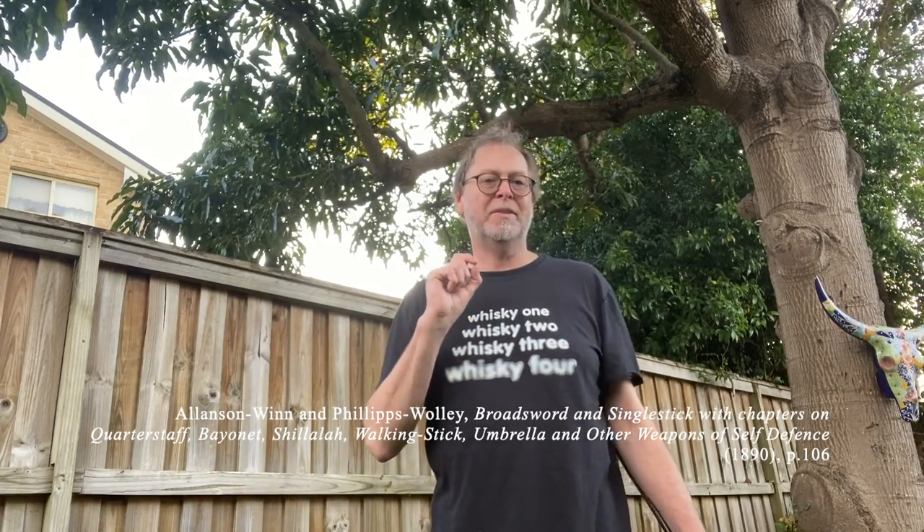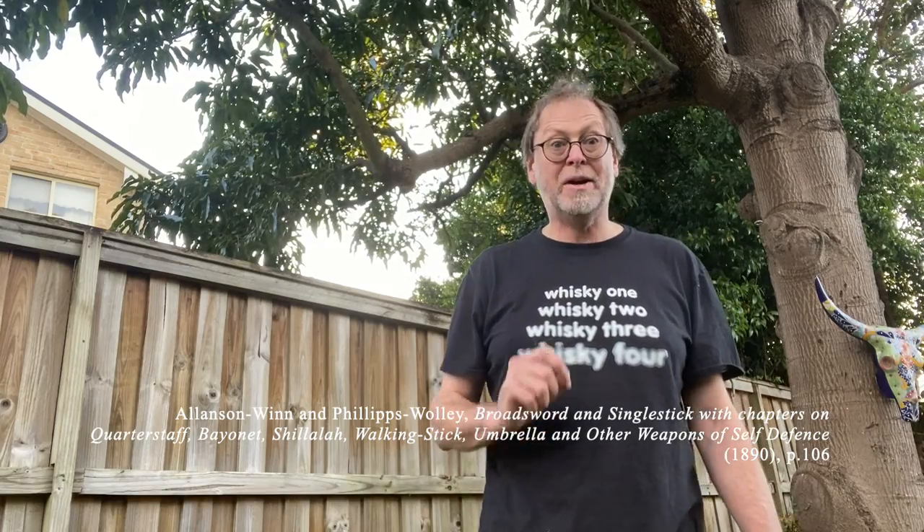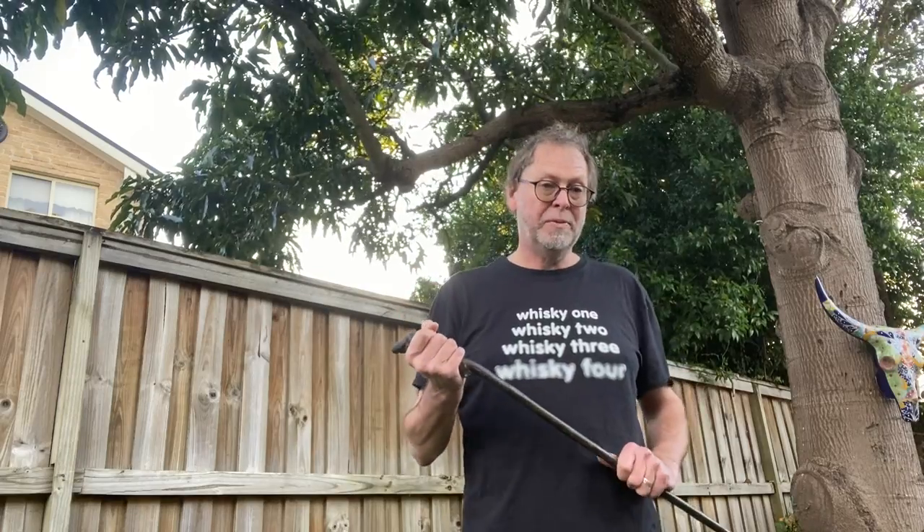The type of shillelagh you get will depend on which techniques you like. If you're going to make your own, start now because you need to season it for a good year or two to let it dry out. Keep the bark on — don't shave the bark off, that's a mistake we've made in the past. If it splits — and sometimes they do; one argument against blackthorn was that it split more easily — these were often fixed with iron bands around the stick.